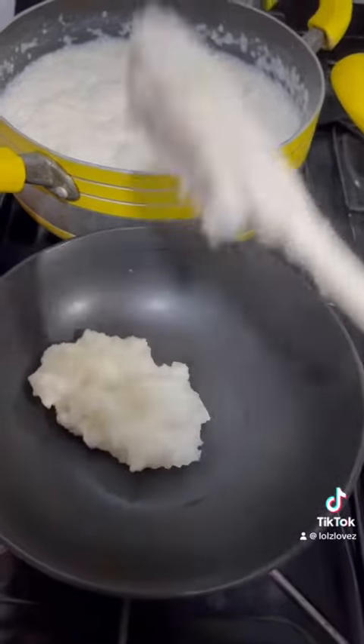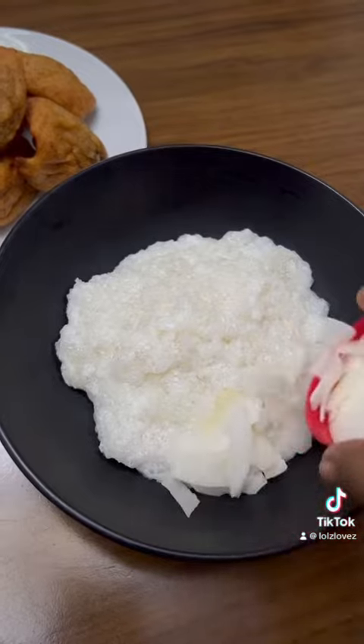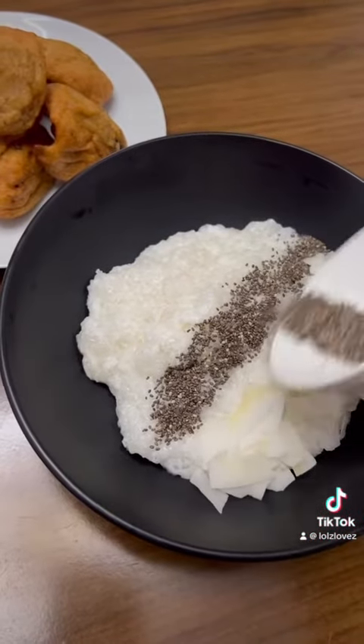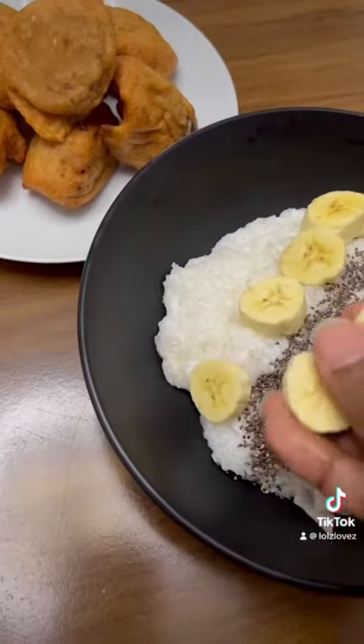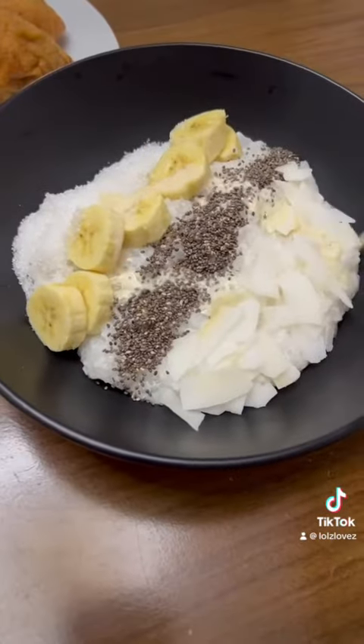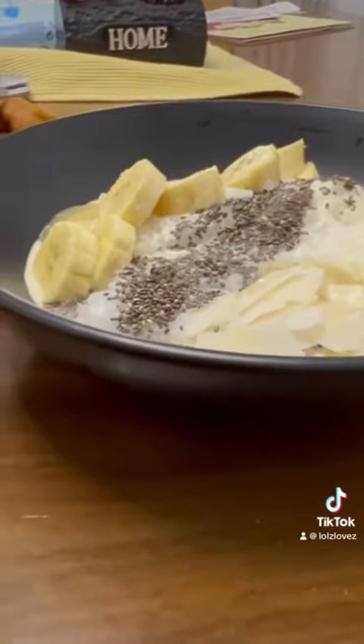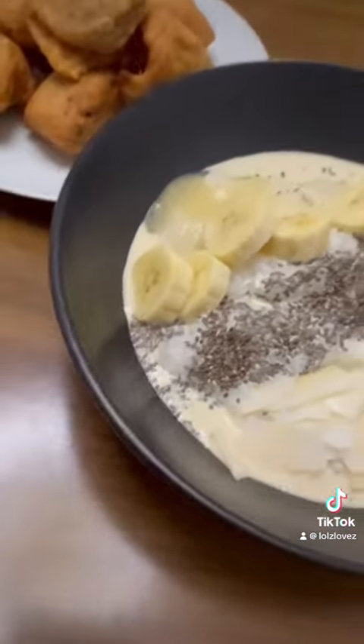When I serve this, I like to add some toppings — today I used extra coconut flakes, chia seeds, fresh bananas, and of course some sugar for sweetening. And if you're not dairy free, evaporated milk is a must with some acara. This is simply amazing.